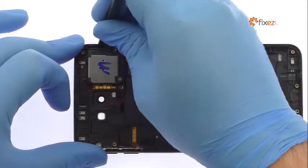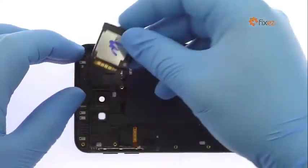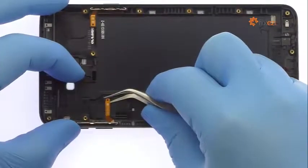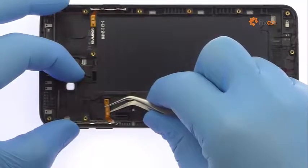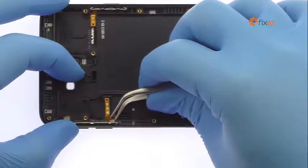Pry the Galaxy J7 Prime loudspeaker up from the metal housing. The next two components extracted are ribbon cables that contain the volume button switches and power button switch. The Samsung Galaxy J7 Prime power and volume buttons are nuzzled securely in the rear case.